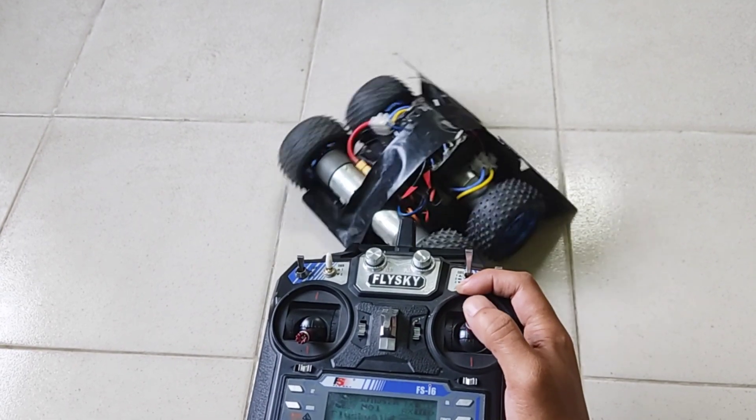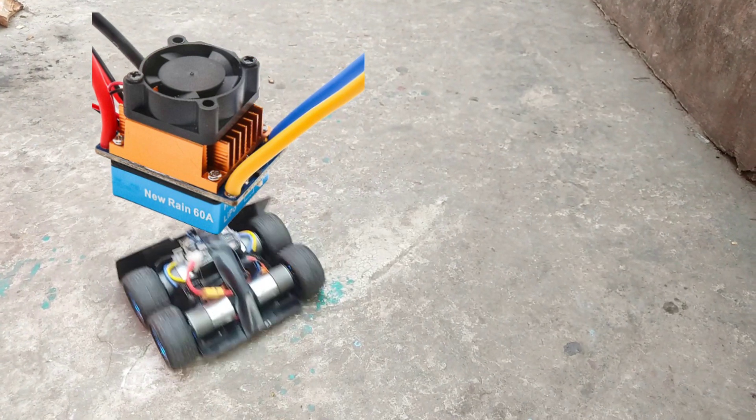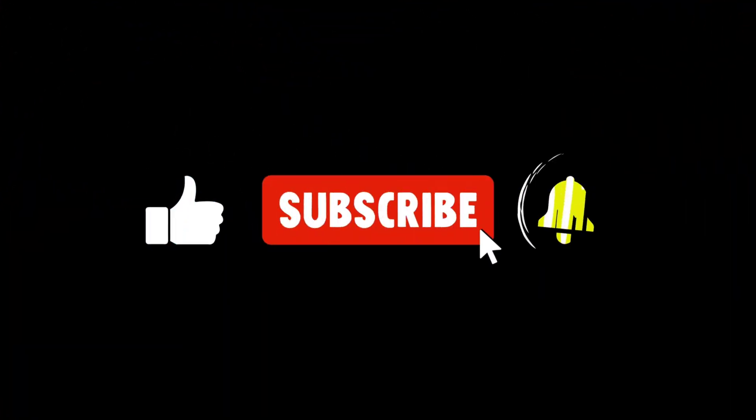Hi everyone! In this video, I'm going to make a radio-controlled robo-soccer bot in the simplest way using brushed ESC and Flysky FSI 6 transmitter. If you're new to this channel, please subscribe and turn on the bell icon to get notifications of new videos.